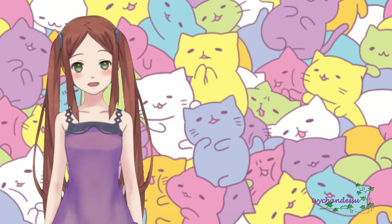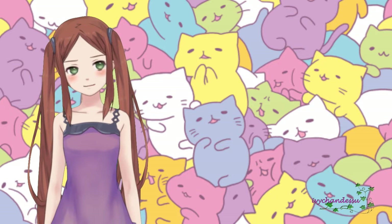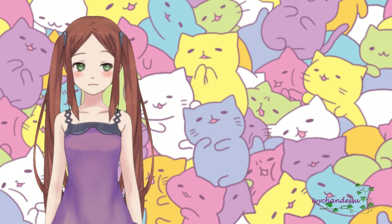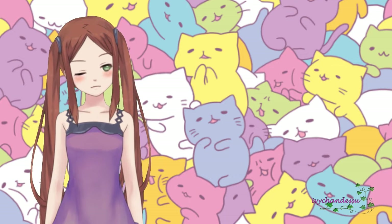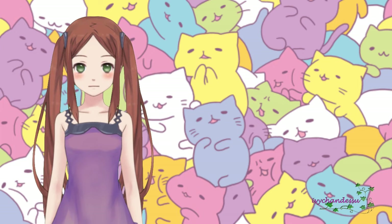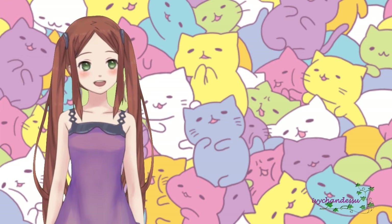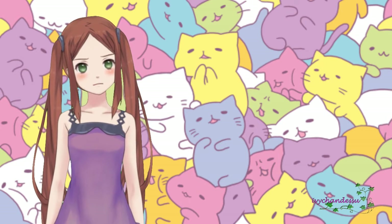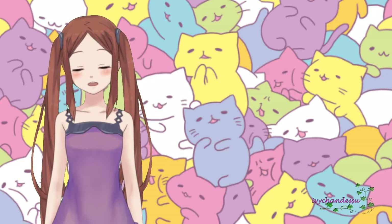Hey guys, it's Ivy and today I wanted to make a quick video about why your art is not improving. I'm not the one to say I'm the best or anything, but I work a lot on event art and I work in around nine groups, so I see a lot of art and I see many artists that have the potential to improve.